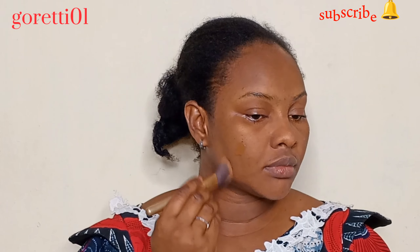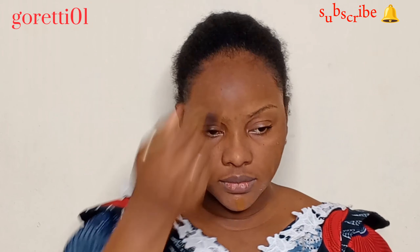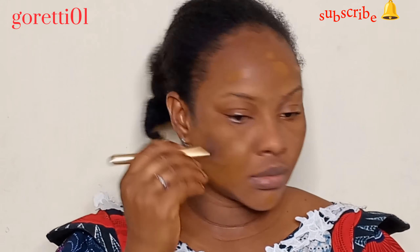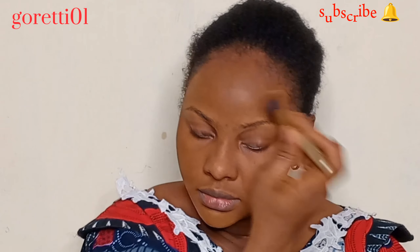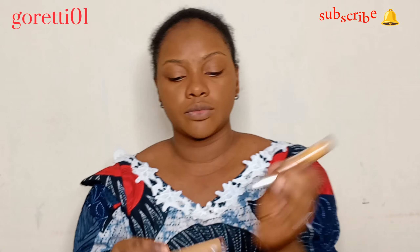For the next step I'm applying my foundation. I'm using a Classic HD Foundation — a very little quantity goes a long way. If you don't have any discoloration on your face or skin, please avoid using a lot of foundation.